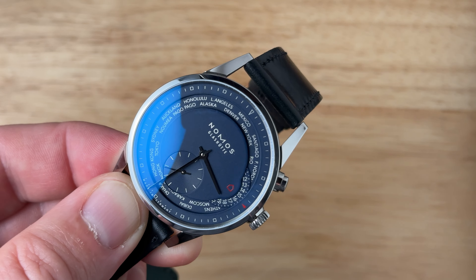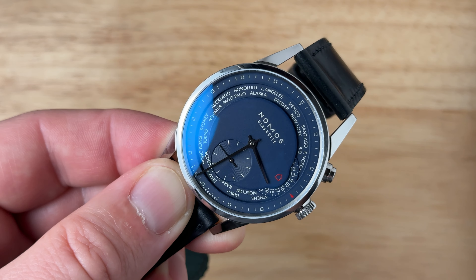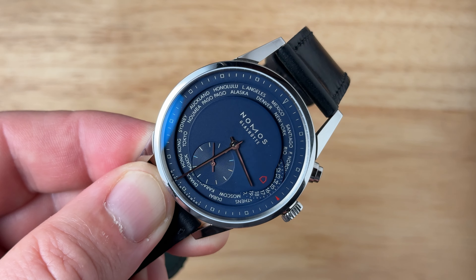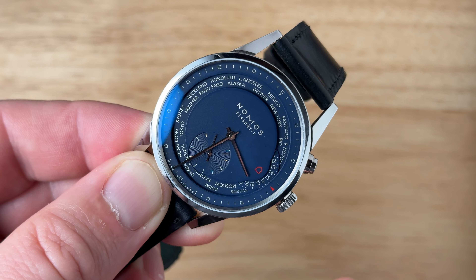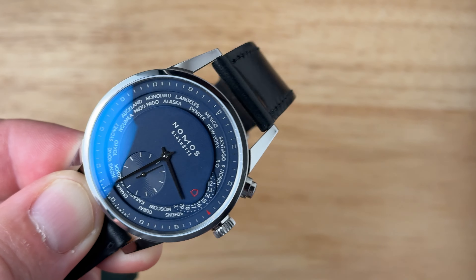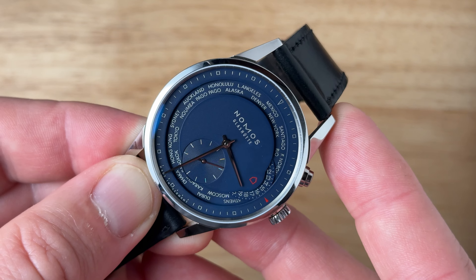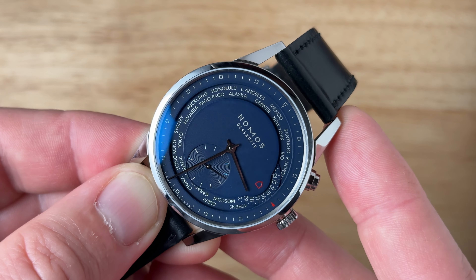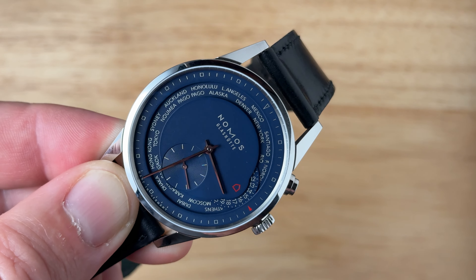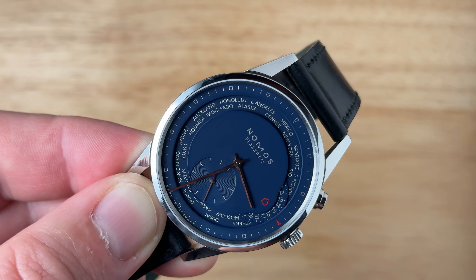Nomos builds a pusher adjustment onto the side of the case, and in the box this comes with a really well-designed pusher tool. This is to adjust the local hour without turning the city ring — so for daylight savings time or adjusting to time zones that don't observe daylight savings, that's essentially how you would compensate for that. Generally speaking, the dial of the World Timer just has a ton of dimension to it. You have your textured sub-seconds register plus your 24-hour home time wheel overlaid over the city wheel along the perimeter. It's just an interesting watch that gives a lot of visual appeal and there's a lot to take in — people notice this on my wrist.